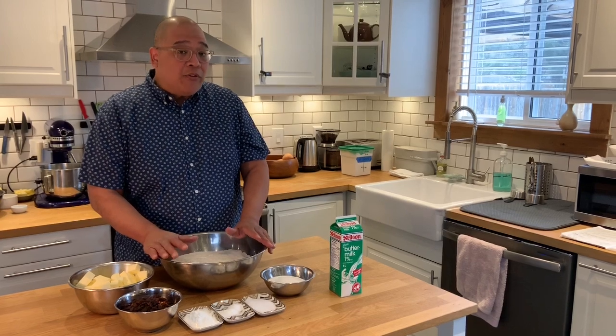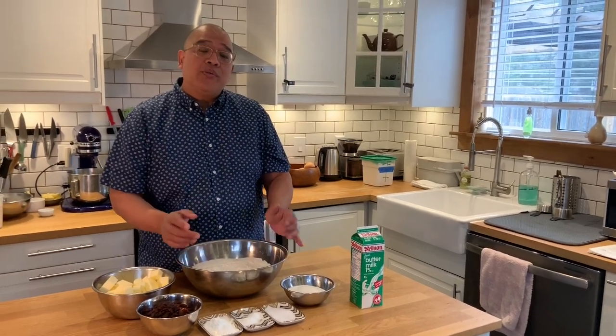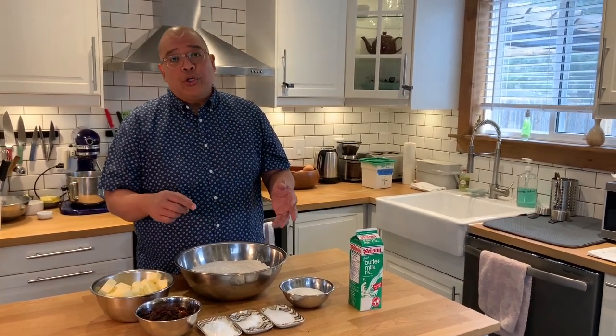I'm going to make these scones all by hand. Now if you don't want to use your hands, you could use a food processor or a stand-up mixer with a paddle attachment. But I'm going to do it by hand just to show you how easy it is. So in a large bowl I have my all-purpose flour.